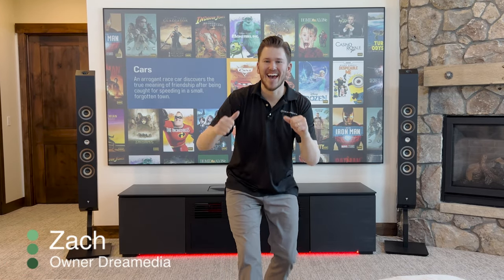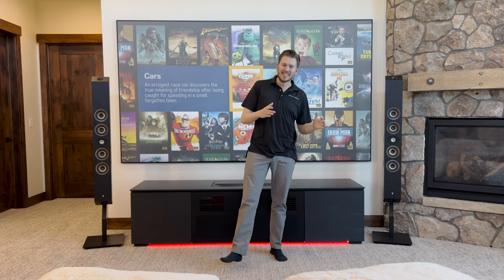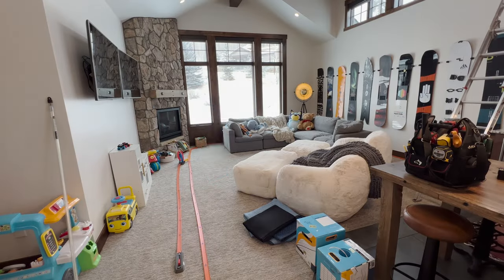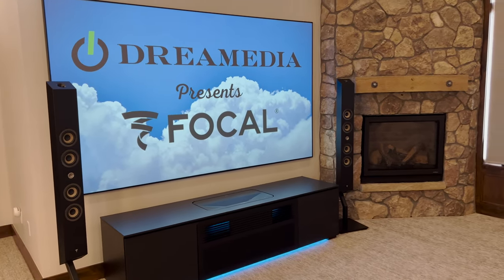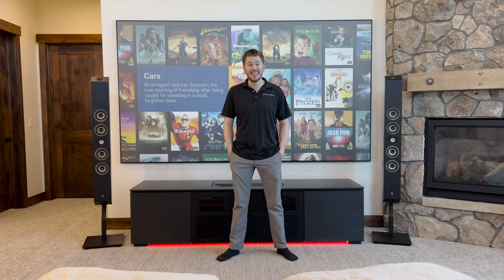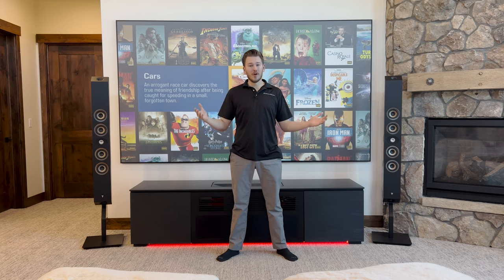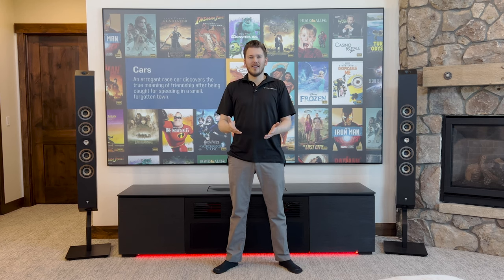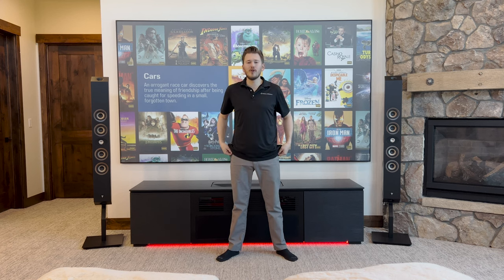What is up Dream Media family? This is Zach and welcome back to another episode. If you guys have not followed along with the entire series, make sure you go back — we'll drop links down below where you guys can see me convert this entire room from a billiards room, a pool table room, into an epic home theater. And this room is not ideal. The whole purpose of this was to give you guys inspiration as to things that you could do in your own home. That's what we do here at Dream Media — we create solutions.